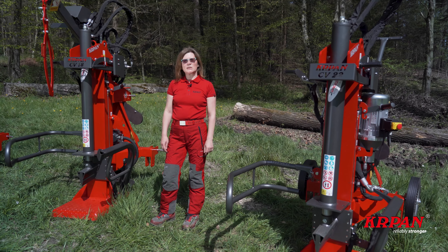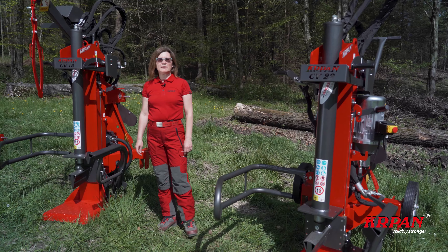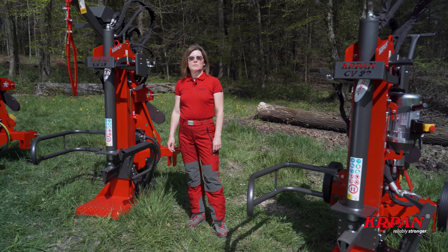Welcome to our video where we would like to introduce you to Carpan vertical lock splitters with 3 years warranty.